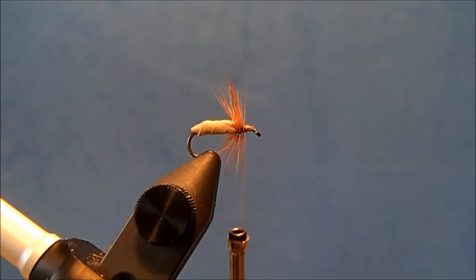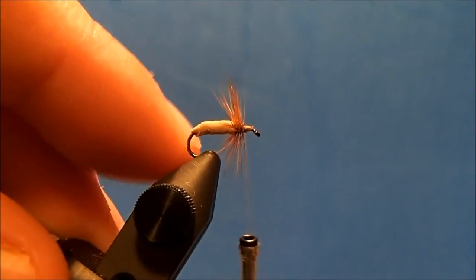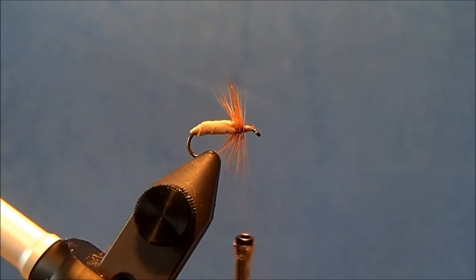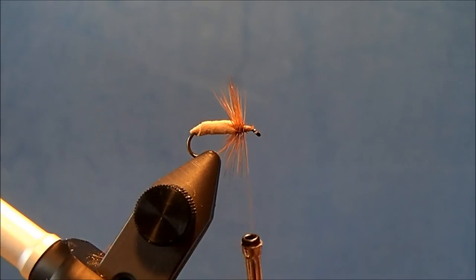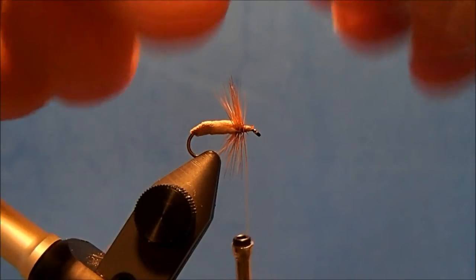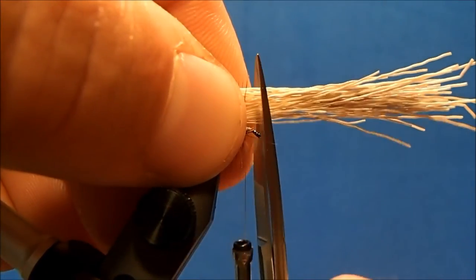For the wing I'm going to use elk hair — a lighter colored elk hair. I'll remove a clump from the hide and I always try to take a little bit more than I'm going to use, because as I start to weed it out, remove the underfur, and any short and long pieces, it will start to decrease in volume. I'll put it in my stacker to get the tips aligned, then go through maybe one more weeding-out process in case any short pieces moved up. When I'm happy with it, I'll hold this against the back of the hook — just like with an elk hair caddis, you want it to go to about the end of the hook.